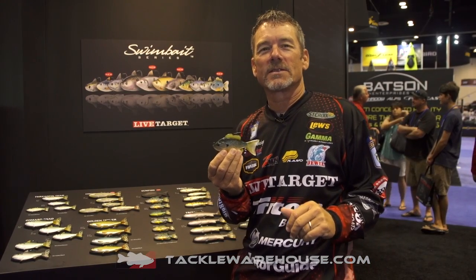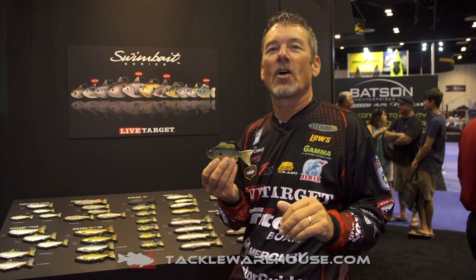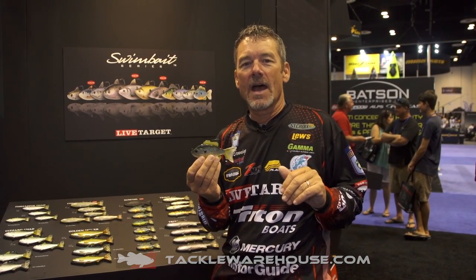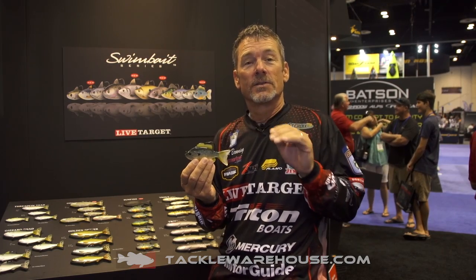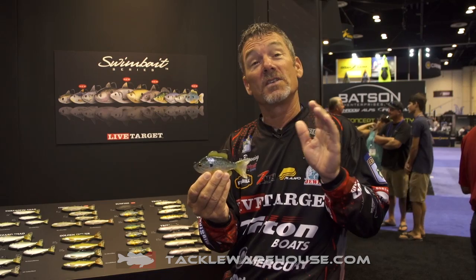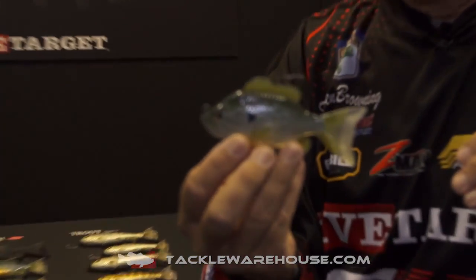Hey gang, Stephen Browning, Bassmaster Elite Series Pro here at Live Target at ICAST 2017. I want to show you guys an addition to our current swim bait series — it's the sunfish. We actually have sunfish and pumpkin seed for you guys out there.